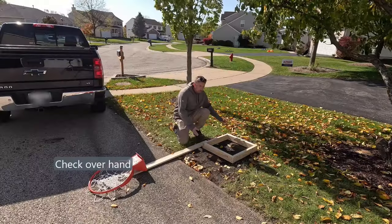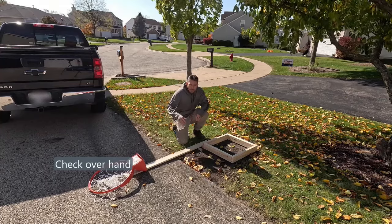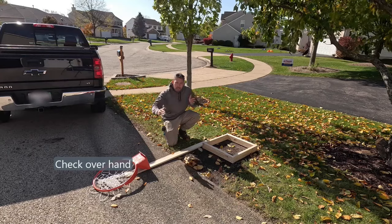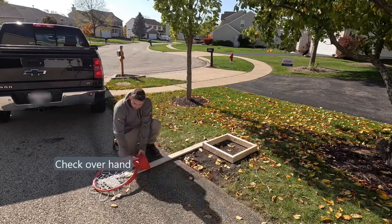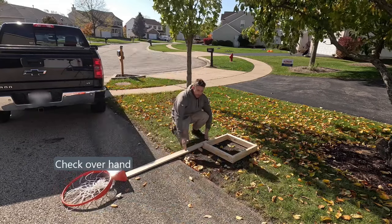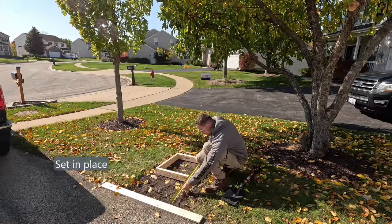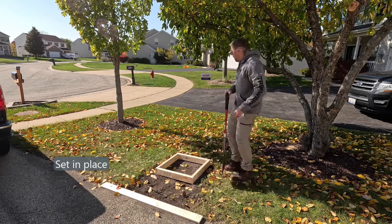Before you dig your hole it's important to know how far the overhang is on your basketball hoop. This is the Mega Slam 60 — the overhang at 10 feet is 3 feet, and when you lower it down to 5 feet the overhang is 4 feet. We set our form back 18 inches so we have more playing space on the driveway. Set your form in place, double check the exact spot where you like it, and then edge around it.